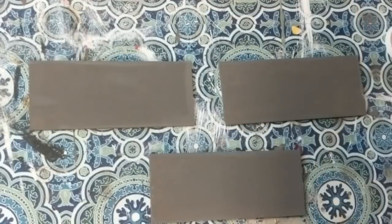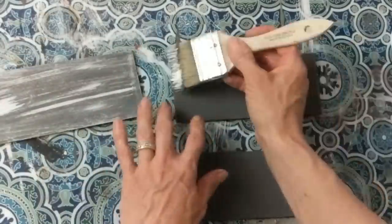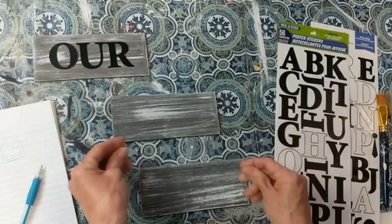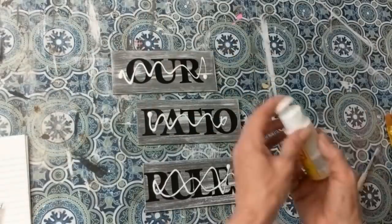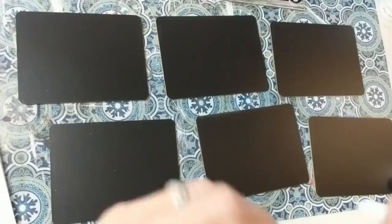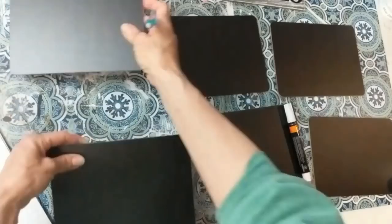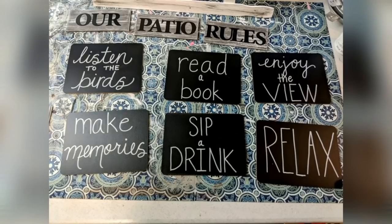Once the elephant chalk paint is dry, go ahead and dry-brush some white over the top — we want this to look kind of worn, like it's been out in the yard for a while. Taking our poster letters, I'm going to spell out the words 'Our Patio Rules.' If you want this on your porch, you can change patio to porch no problem. Go ahead and Mod Podge over those letters to make sure they stay on since this will be outside. With our six chalkboards, I'm going to first use pencil — I have 'relax,' 'enjoy the view,' 'listen to the birds,' 'make memories,' 'read a book,' and 'sip a drink' as the six rules.